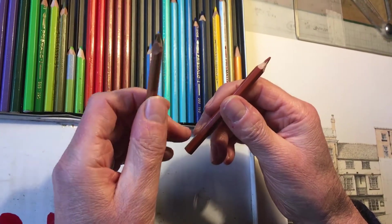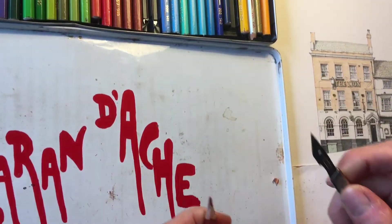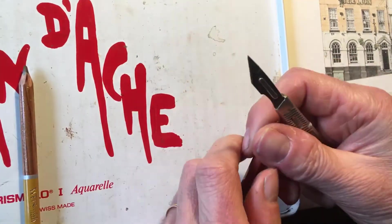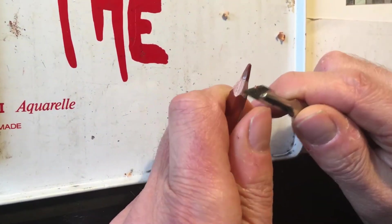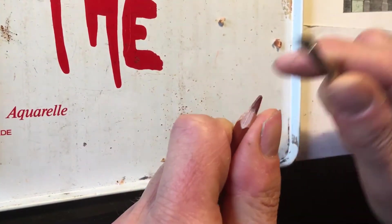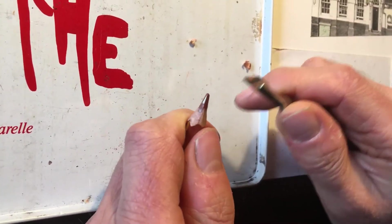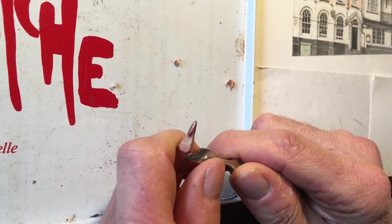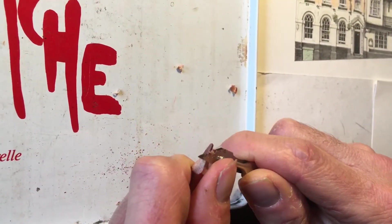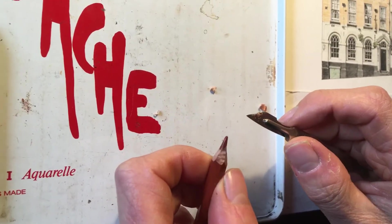It's important that the pencil crayon for the brick courses is nice and sharp, so I'm going to just freshen this one up a little bit. I like to use a scalpel or a sharp penknife for sharpening crayons, because this allows me to shape the lead exactly as I want it. With a conventional sharpener you often end up with the lead breaking or at the wrong angle.